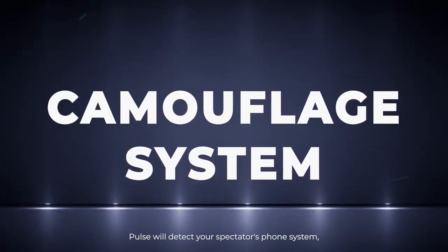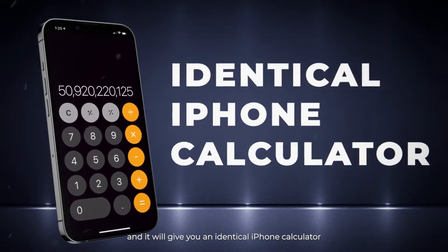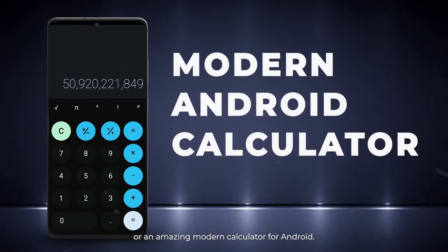PULSE will detect your spectator's phone system and it will give you an identical iPhone calculator or an amazing modern calculator for Android.